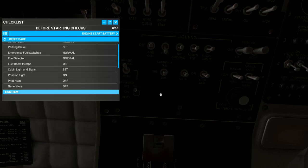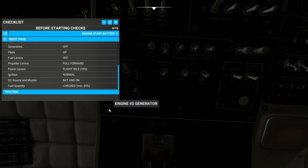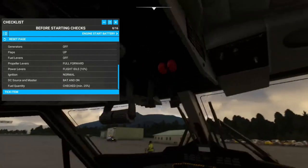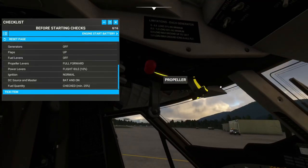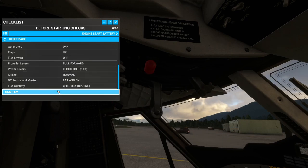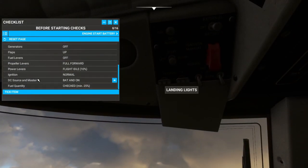Position lights are on. Pitot heat is off — it is off. Generators are off — they are off. Flaps are up — we know they're up. Propeller levers are full forward — they are not, so let's go ahead and shove those full forward. Okay, those are full forward now. Power levers at flight idle, about 10%. Ignition should be on norm — ignition is on normal.